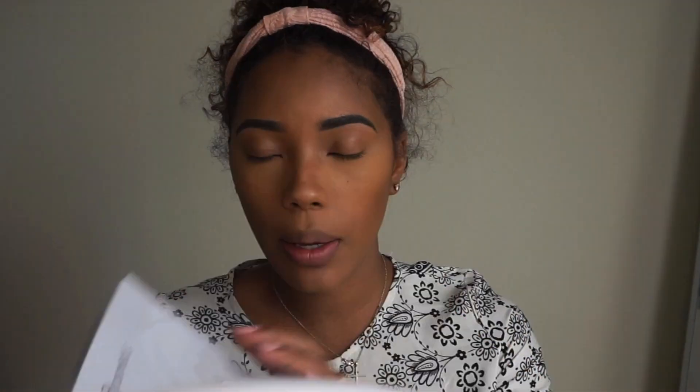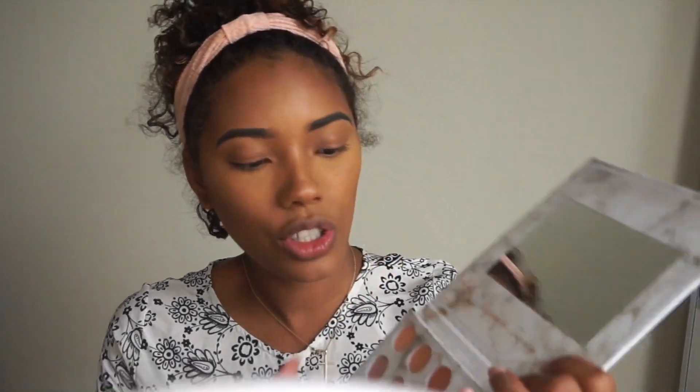For eyes I'm not really doing much. I'm just going to use the Carly Bible Palette and use this one shade right here, applying it only to my crease.